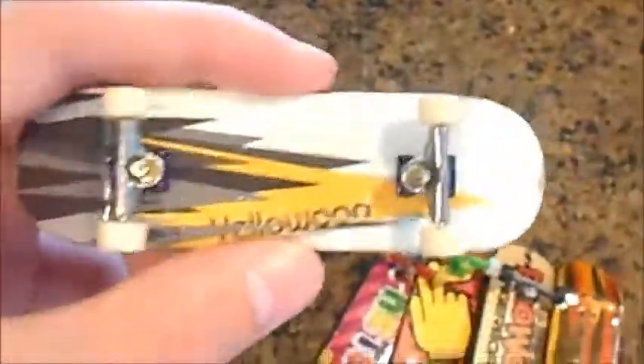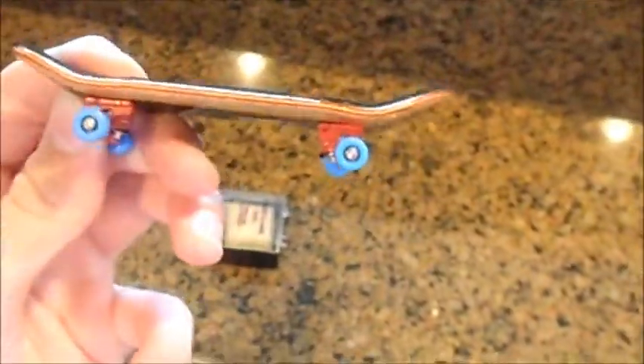I have this Yellow Wood Classic with Tech Deck Performance Trucks. Here's the shape of the Flat Face G12 — it has amazing kick and shape.